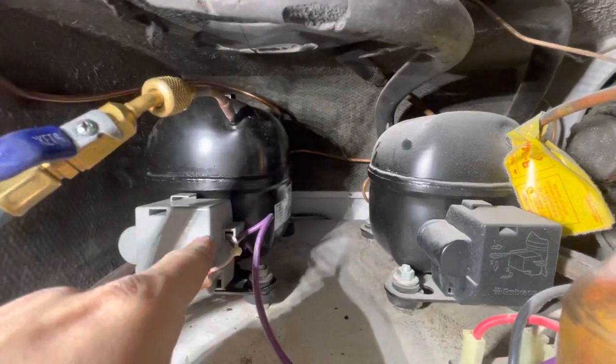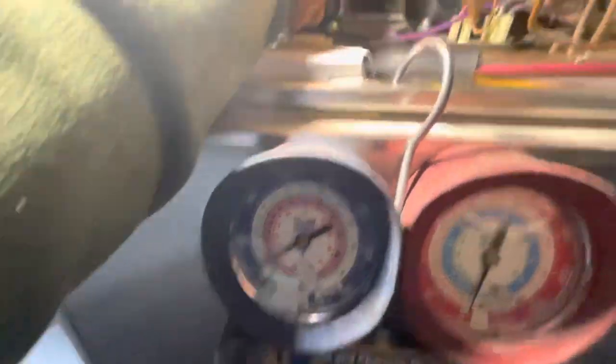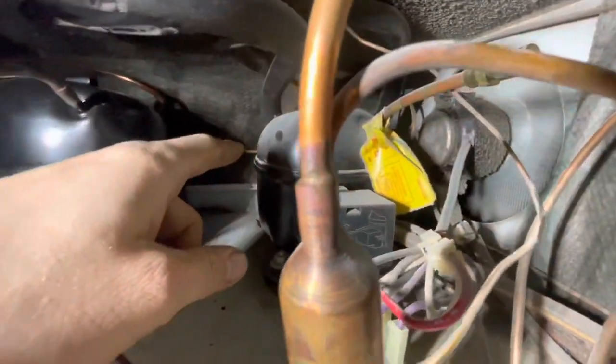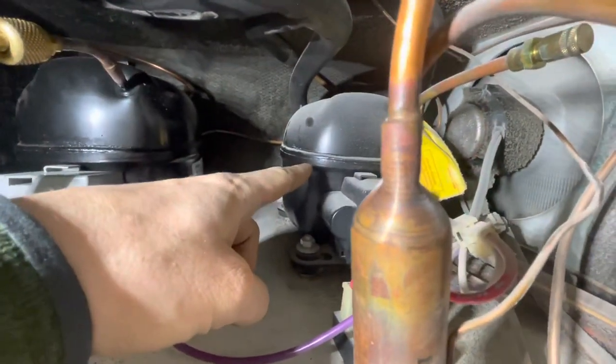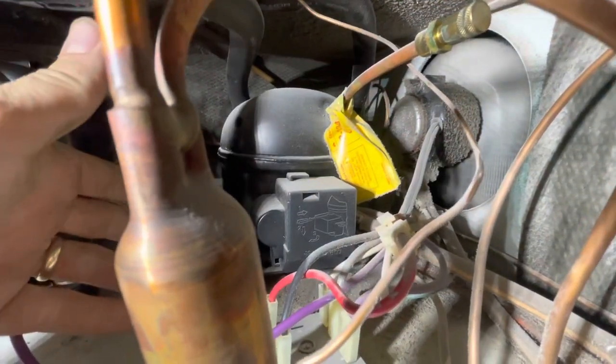As you can see, we've got a new freezer compressor in — great pressure. We're going to focus our energies now on getting this refrigeration motor out as well as that fan, and rebuilding the remainder of the refrigerator.